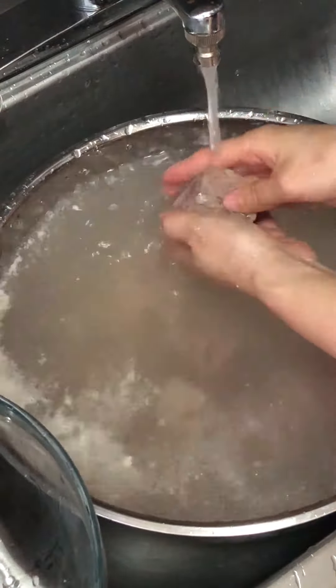Place the ribs in a clean pot. Add soy sauce, sugar, water, rice wine, and black pepper. Add broth ingredients: radish, onion, green onion, sliced garlic, ginger, and dried chili pepper.